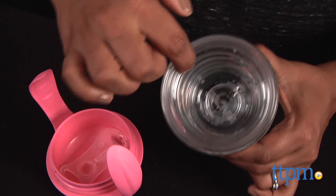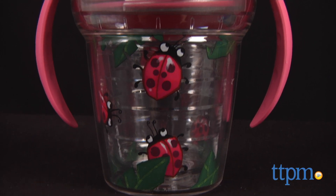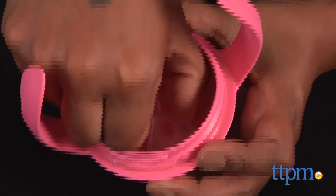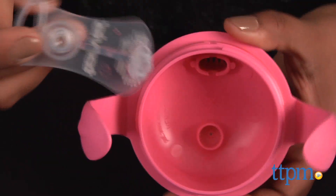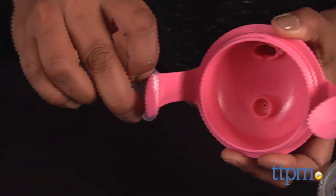The Tervis Sippy Cup is microwavable and dishwasher safe, making this ideal for both hot and cold drinks. It's easy to clean and the lip is rounded, making this a good tumbler as well. The valve can be removed and attached to the handle so you don't lose it in the dishwasher.